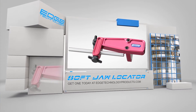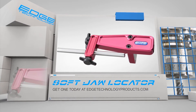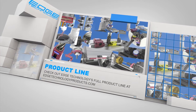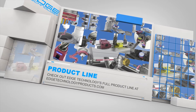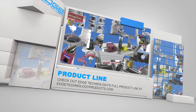If you want to spend less time installing soft jaws and more time cutting chips, then you need the Soft Jaw Locator by Edge Technology. Visit us at edgetechnologyproducts.com and pick up yours today. Edge Technology has an entire product line dedicated to increasing your shop's efficiency. Visit us at edgetechnologyproducts.com for more details.